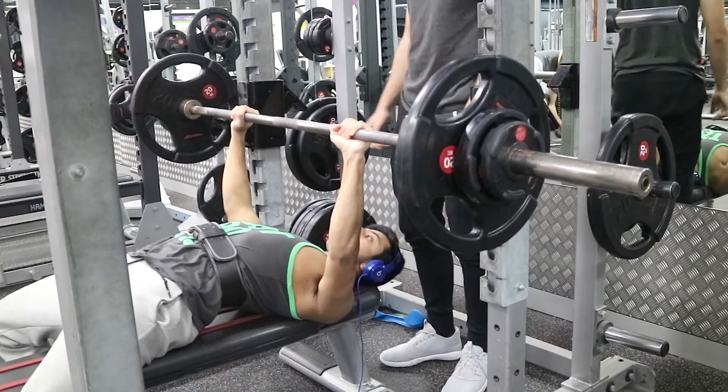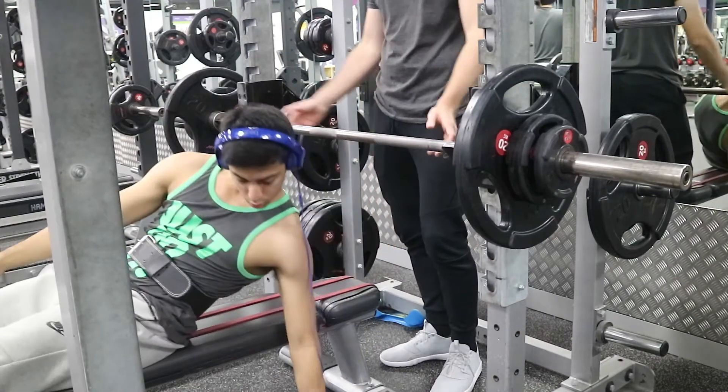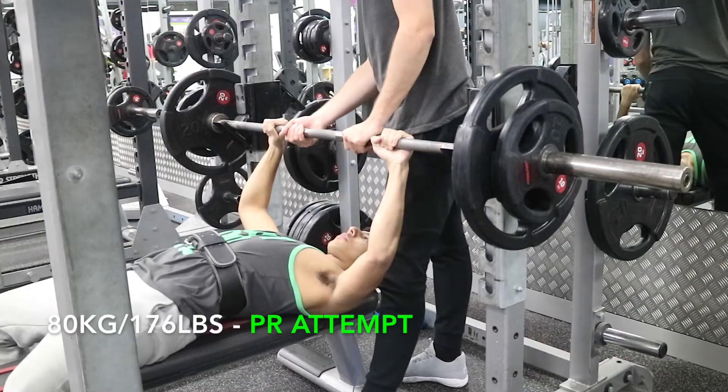For example, I was really weak off the chest in the hole, so I was making sure I was pausing more, doing pause benching, and being more explosive off that position — and I can definitely see it pay off. Some people's weak point is at the top, which means their triceps are weak, so accessory movements could be tricep-dominant exercises like dips, or a variation like the spoto press where you come down halfway, pause, and then press back up, putting more stress on the triceps.